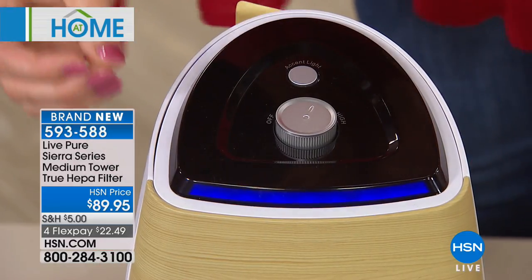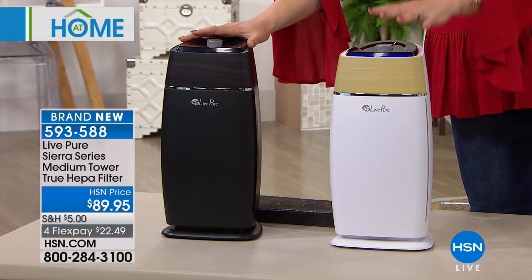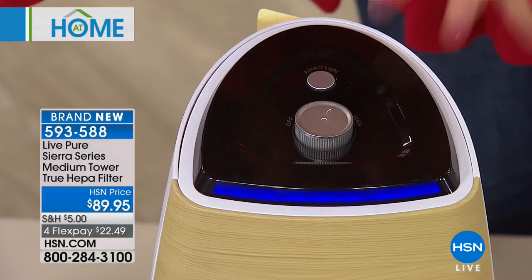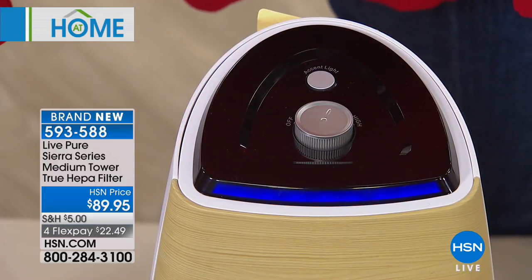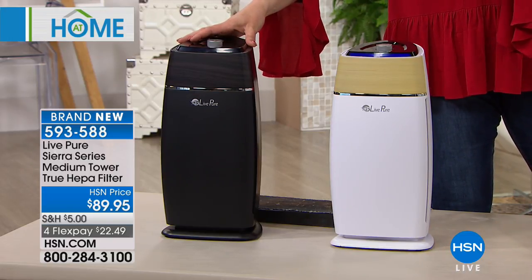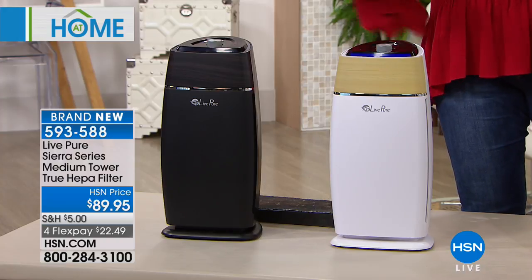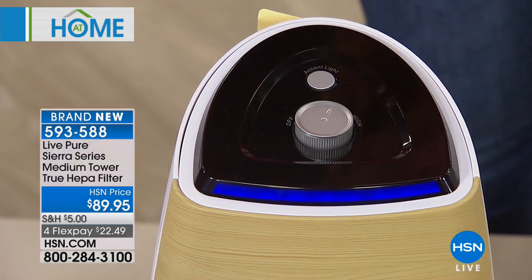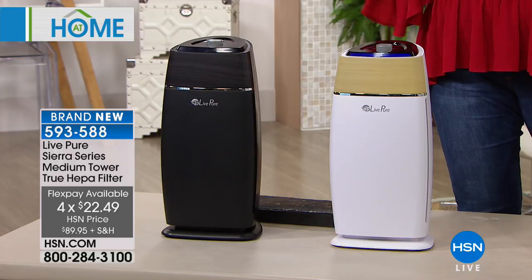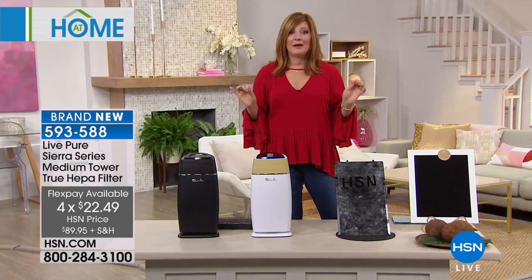It's sleek, slim, and has an unobtrusive footprint in your home in white or black. It's going to filter that air 120 times a day — I don't clean my home 120 times a day! Let Live Pure do the work for you. This is true HEPA filtration with a coconut carbon filter as well — double filtration, double protection at $89.95. This is brand new today. We also have four flexible payments of $22.49. One important thing right off the bat: you do not need to buy replacement HEPA filters. Permanent filtration here — a big money savings.